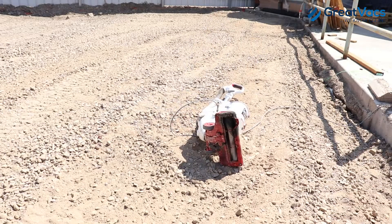Alright, so I think the vacuum is pretty much done for now. It's not really doing anything. I think the paint clogged all the filters and the hose. So while it's running, I'm just going to beat it up with a pickaxe.